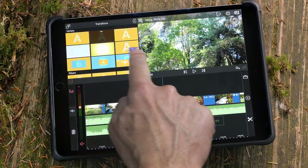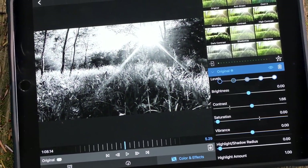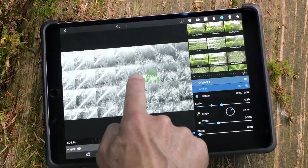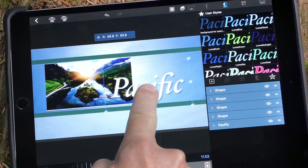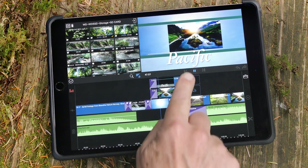Now you can add transitions, perform color correction, add effects, create titles, and even display multiple layers of video at once.